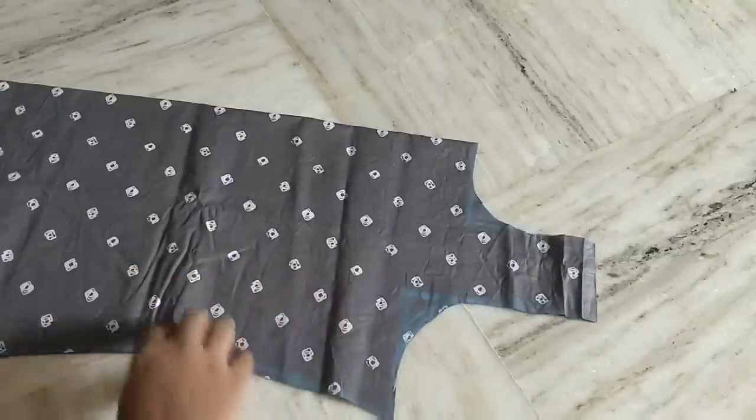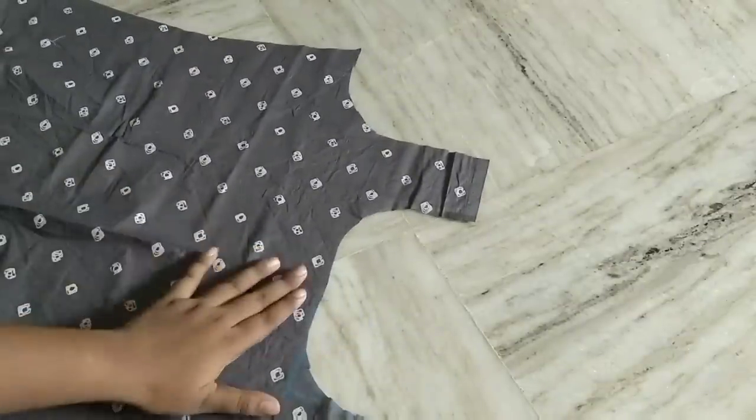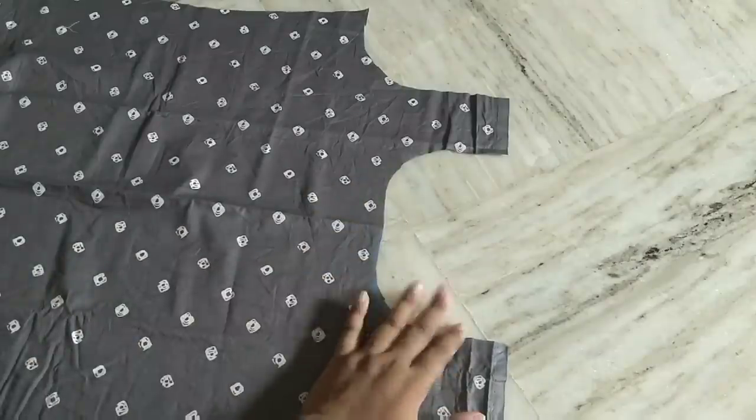Hello friends, welcome back to my channel. Today I am going to show you a neck pattern for a cotton dress — the cutting and stitching process.